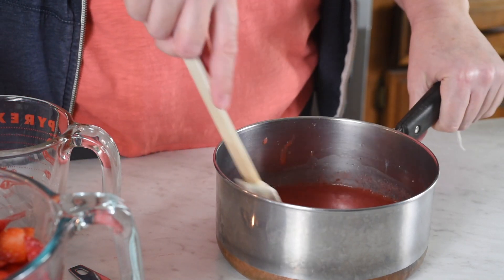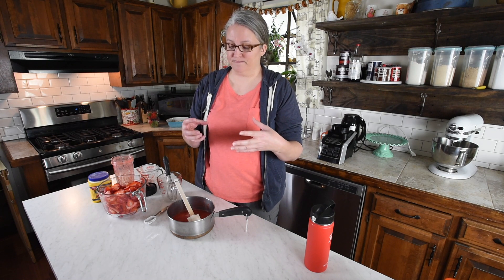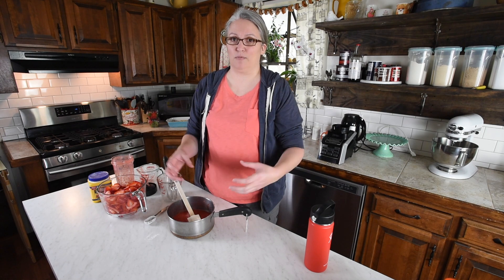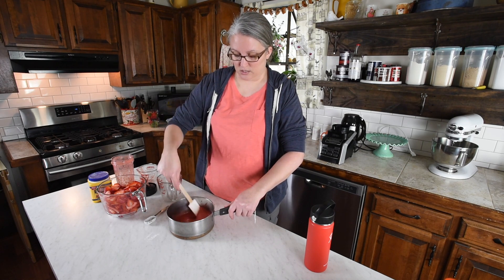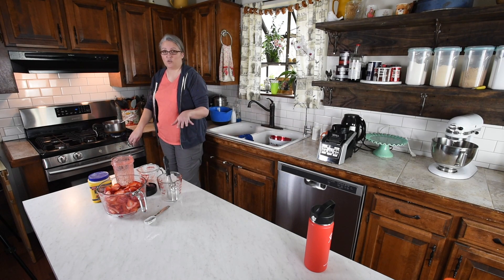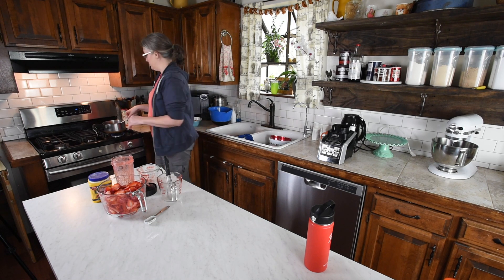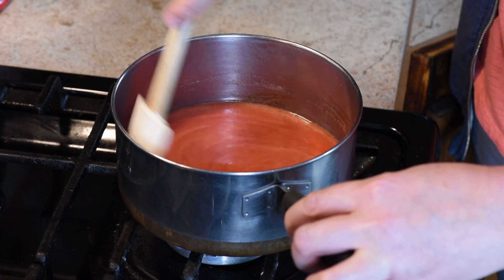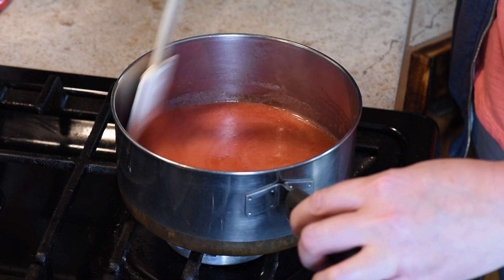Now we're going to take this over to the stove and bring it to a boil. Once it comes to a boil, you'll let it cook for about three to five more minutes. You'll notice it'll thicken up and become a really deep red. At first it'll look kind of like a film with the cornstarch, but once it thickens it becomes a deep red color — that's when you know it's ready to remove from the heat. Put the heat on low to medium and constantly stir so it doesn't scorch. That sugar and the strawberry together can burn on the bottom.